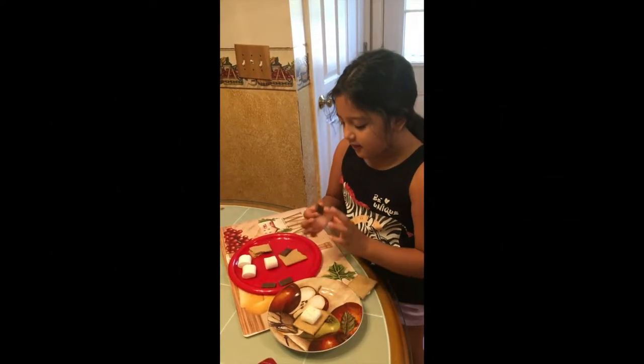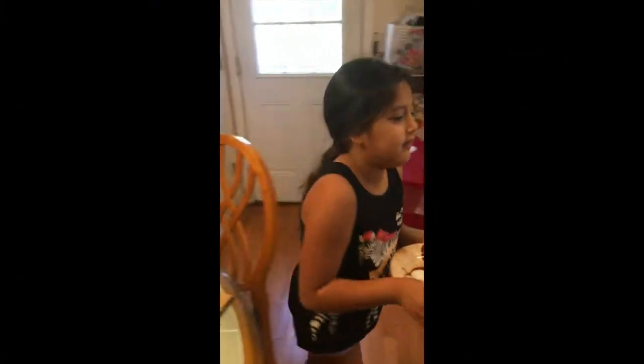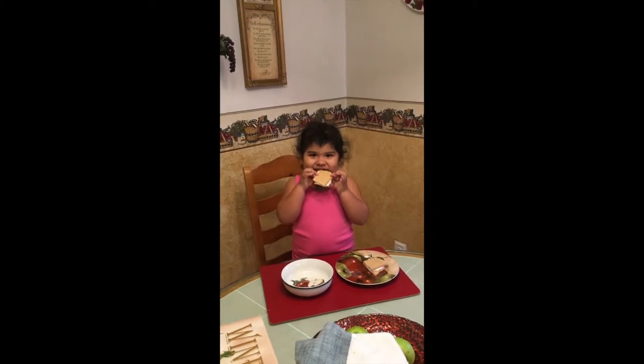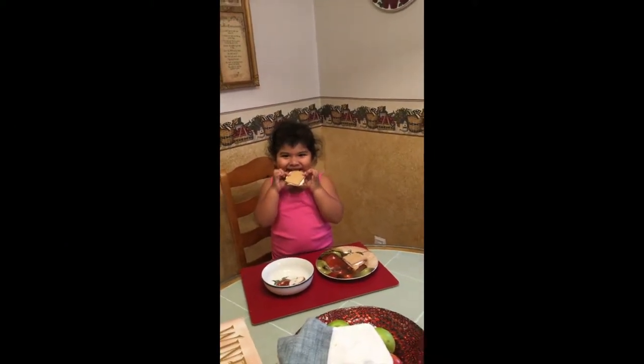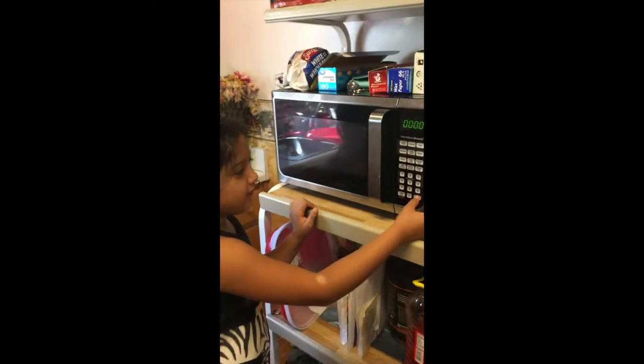And then you're going to need chocolate and then you're going to have to put it in the microwave. And then you guys are going to have to put it in for 30 seconds.